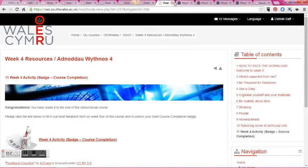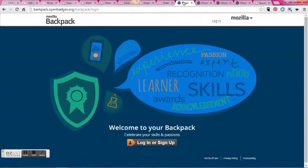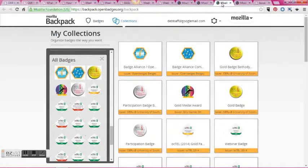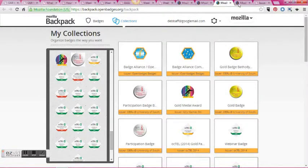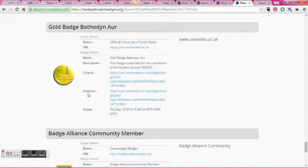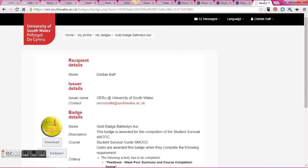Finally, there's an activity badge that students complete, which gives them their badge. They can set up a Mozilla backpack — and in true fashion, here's one I prepared earlier. This is my Mozilla collection and as you can see I'm a bit of a badge addict! Students can display their badges on whatever platform they want — it can be attached to LinkedIn or a blog.